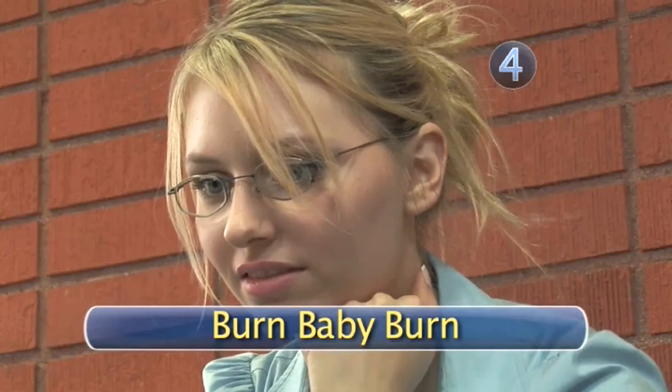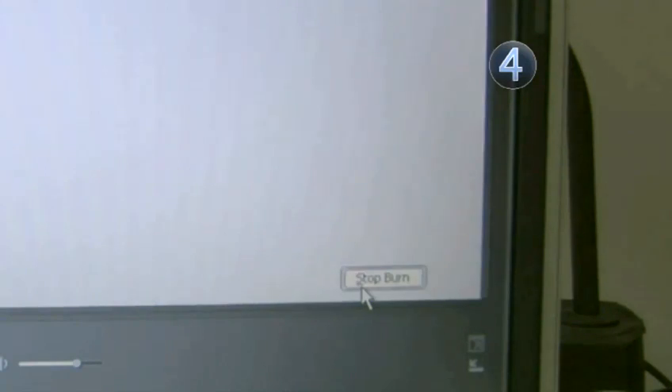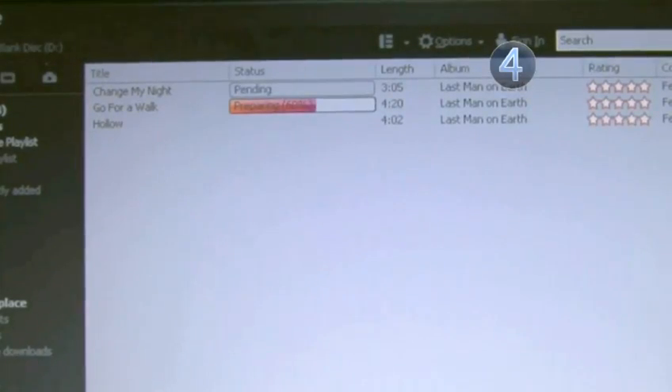Step 4: Burn baby burn. Click the start burn button on the bottom right and you're in business. Just relax while all your favorite tracks magically make their way onto the disc.